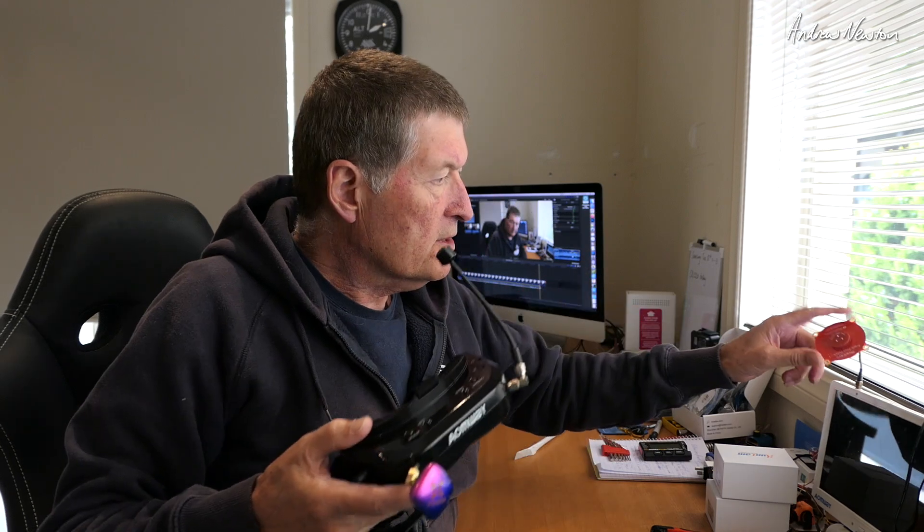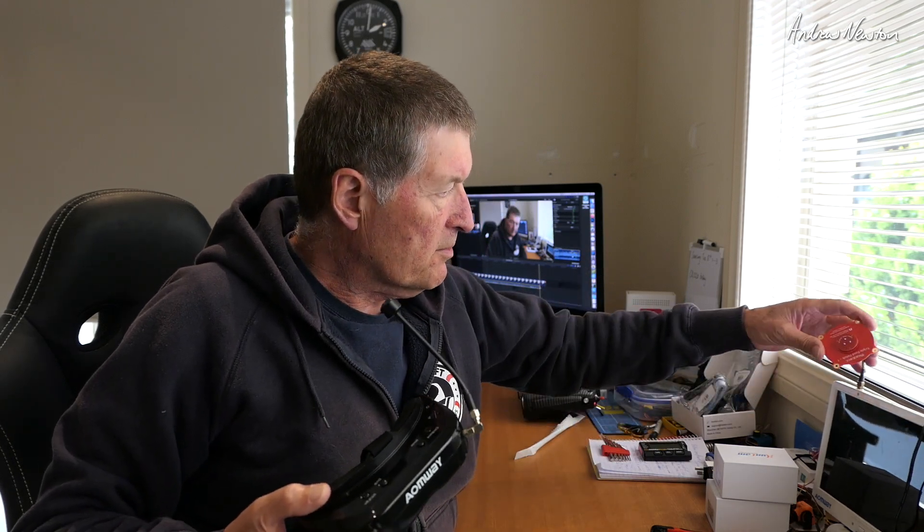Something else they sent me, which I'm very happy about, is the Foxy Echo 2 patch antenna for your goggles. This is a very nice compact little patch antenna. I was using a RealAcc triple feed patch antenna which works very well but it's very cumbersome and bulky, and you have to take it off and put it on every time. With this little patch antenna I'll be able to leave it on the goggles all the time.